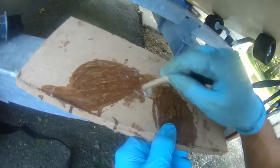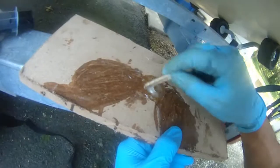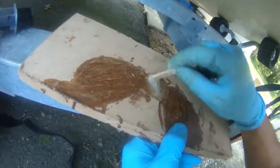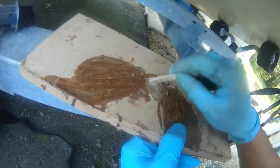Two parts — mix the two parts together. This is the clear color, so I can paint over it. I'm supposed to stir this for one minute. This thing sets very quickly.